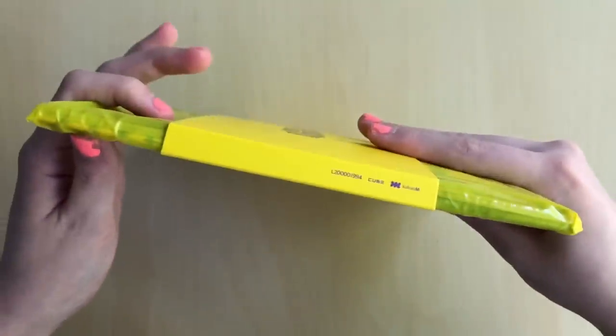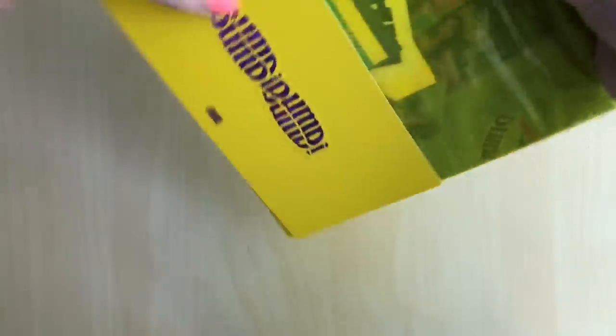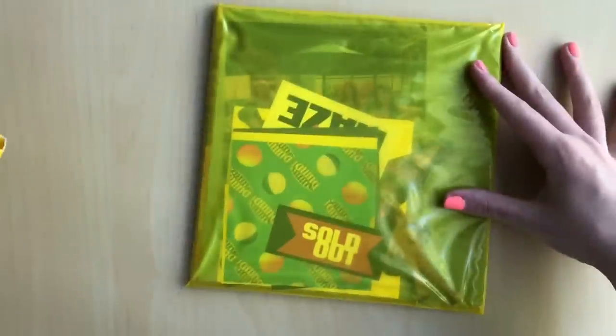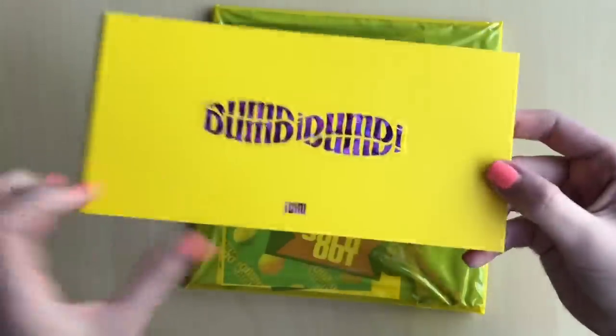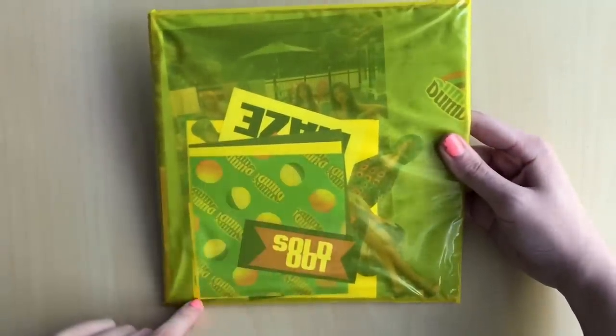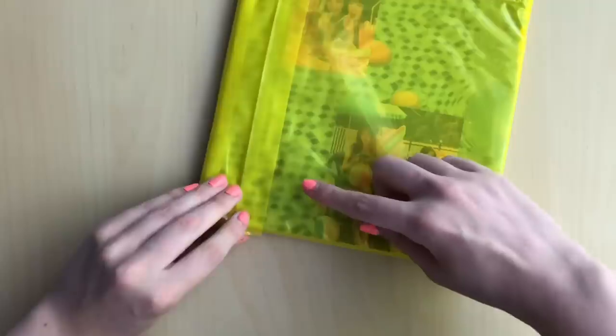It's actually a drum, which makes the most sense. Okay, let's take this slip off. This bag packaging... I don't really know what to say about this. It kind of reminds me of Limitless. Just looking inside, you can see all the stickers and stuff.